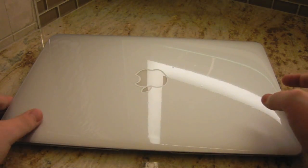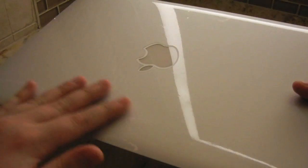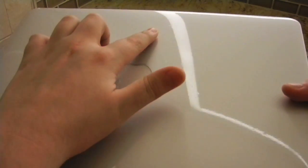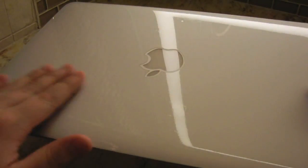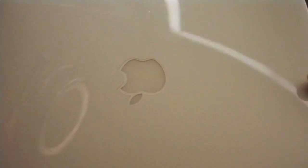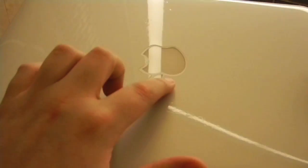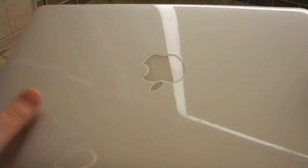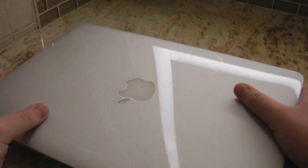So here we have the top of the MacBook and as you can see the installation came out pretty well. Everything is pretty clear except for a couple of bubbles right up here, but I'm not really concerned because it still looks mostly optically clear. The only cutout is for the Apple logo, but other than that it goes all the way to the edge — so it's basically 98% protected from scratches and dirt.